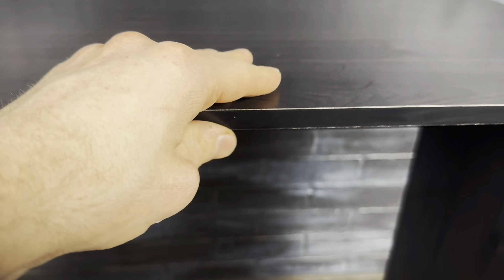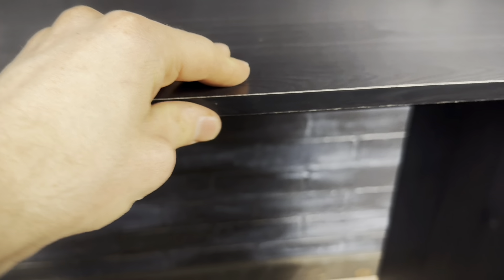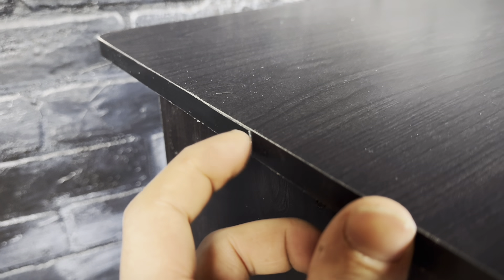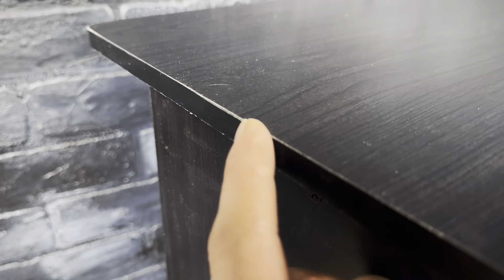Something that would have made this desk better is if they could have sanded the bottom, because it's a little bit rough. And this is just a really small thing, but the edge banding is really noticeable where it overlaps the first piece.